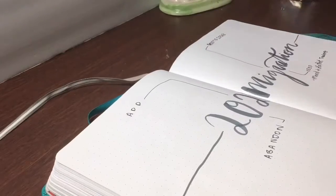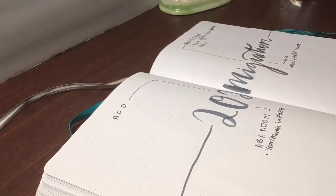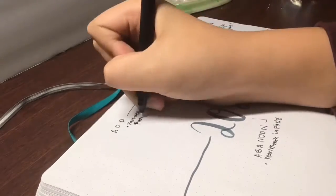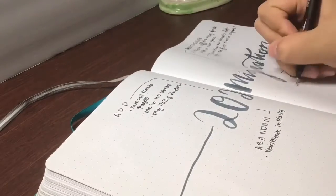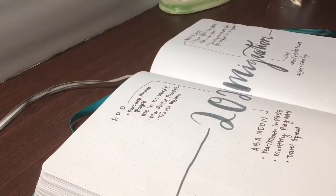I'm now going to set up my 2020 migration for my bullet journal. This is so exciting. I was super scared when setting up my bullet journal, but I think it turned out pretty well. I'm going to list all the spreads I want to add and the spreads I want to keep from...